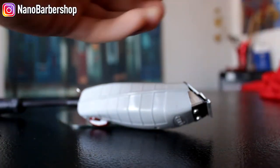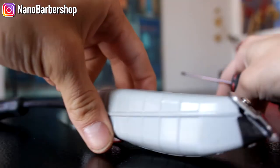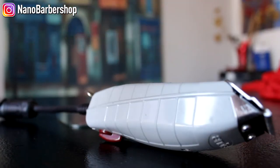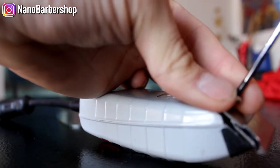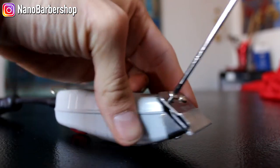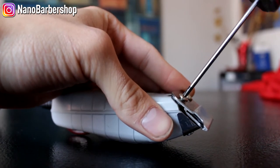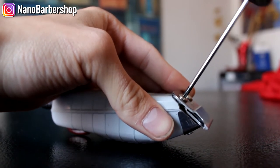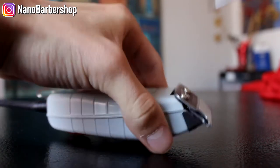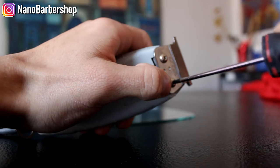I can already feel people asking why my cord is not connected — this is called Omnicord. I'll do a review on their products later on. What Omnicord is: it's one cord for all your clippers. All of my clippers have this little attachment, and then the Omnicord has the male attachment that goes into that. All of my clippers have the female attachment, so it's just one cord for all your clippers.